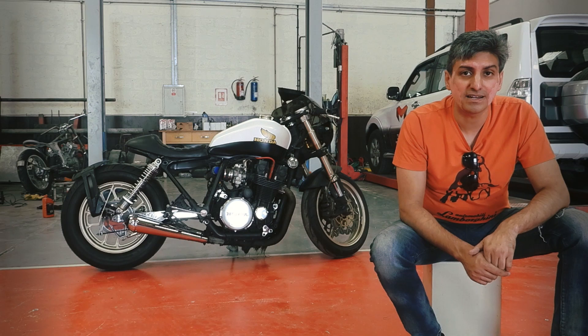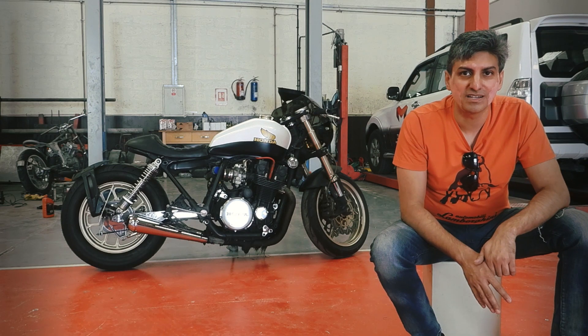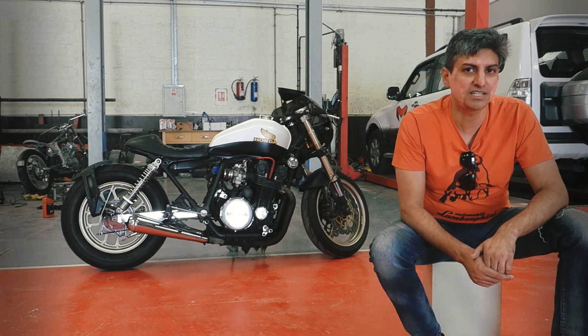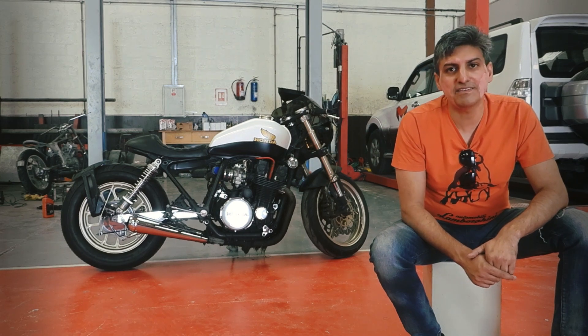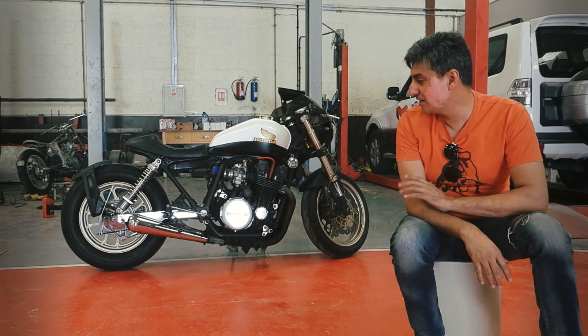I went there, I saw the bike, and the only question I asked him was: is it running? Does it have anything that needs mechanical work? He said no, I think the engine is bulletproof, it will run — and we fixed the deal there and then. Seven years later, this is the bike that I bought, definitely not in this condition.